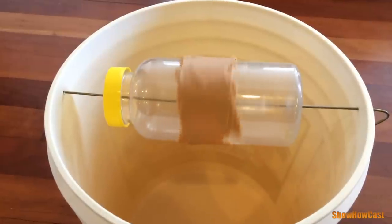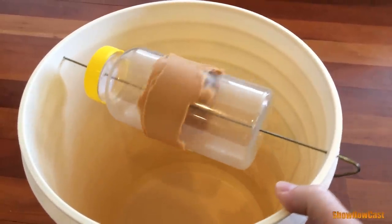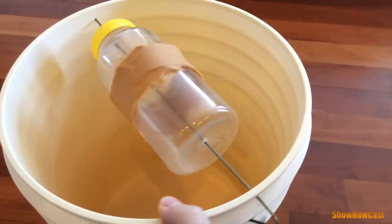You have the option of adding some water to the bucket, but if you want to catch your mice alive and release them at a later time, you don't have to add the water.